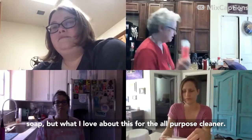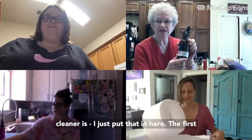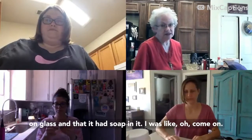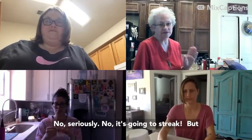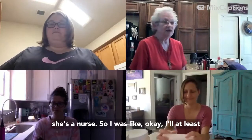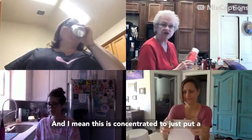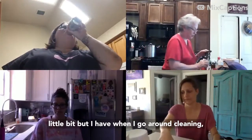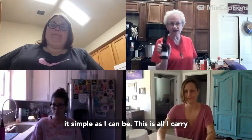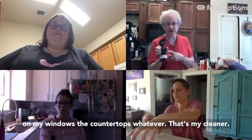What I love about this all-purpose cleaner — I just carry this bottle around with me. I do it on glass-top tables, on my windows, on my countertops — whatever. That's my cleaner, that's it. The first time someone told me I could use it on glass without streaking, I didn't believe it, but I trusted her — she has nine kids and she's a nurse. It works! Don't put a whole lot since it's concentrated.